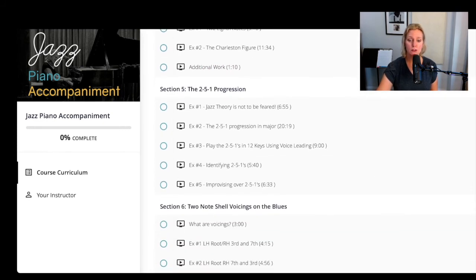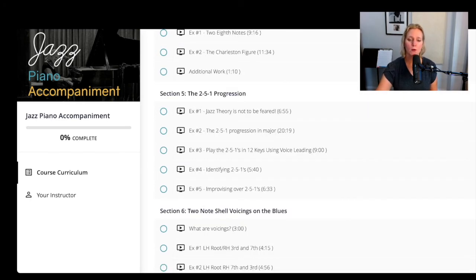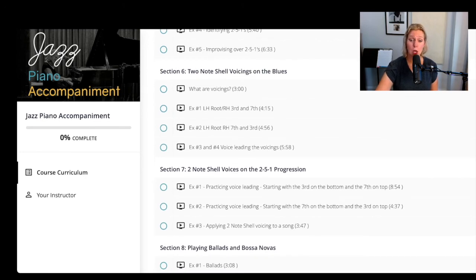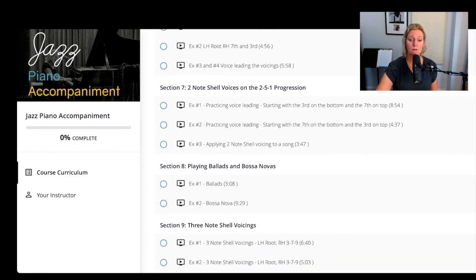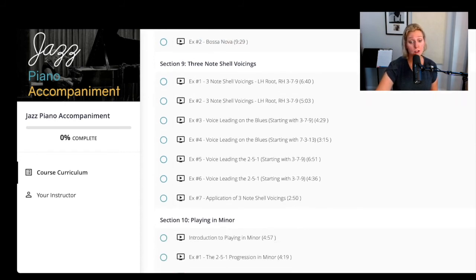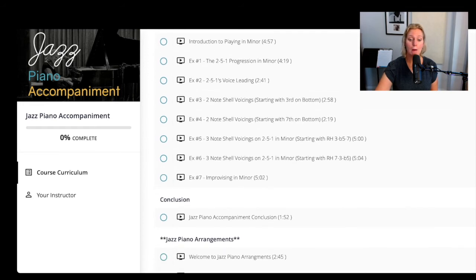I'll teach you enough theory to get by — starting with the two-five-one progression, then two-note shell voicings in the blues and on the two-five-one. I'll teach you how to play ballads and bossa novas. Then you'll learn three-note shell voicings, and then I'll cover how to play in minor.